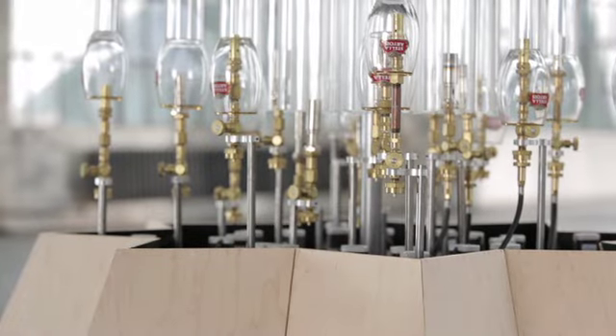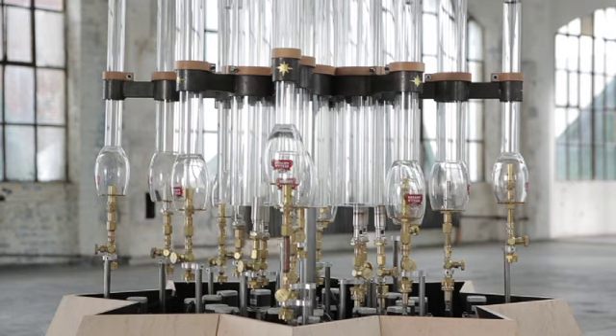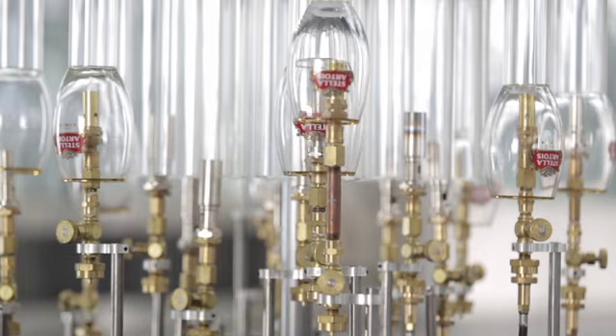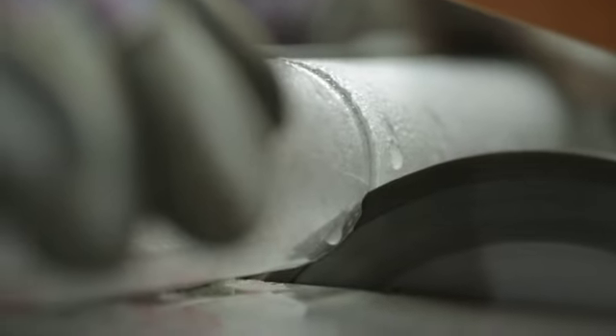The pyrophone works a lot like a church organ, except it uses flame. Each of the 20 torches can be raised and lowered using computer-controlled motors. The flame vibrates 20 very tall pyrex glass tubes, tuned by cutting them to just the right length.